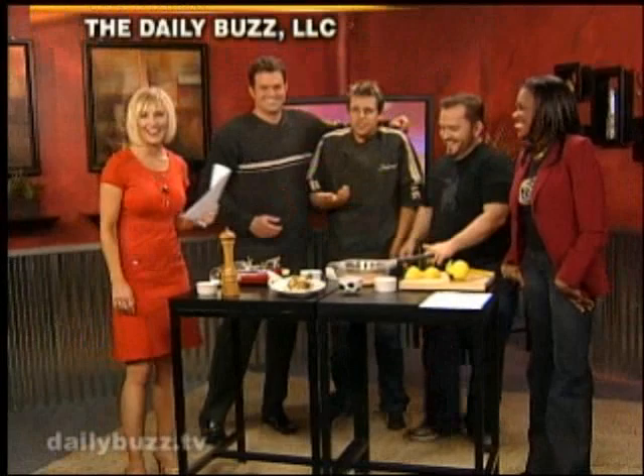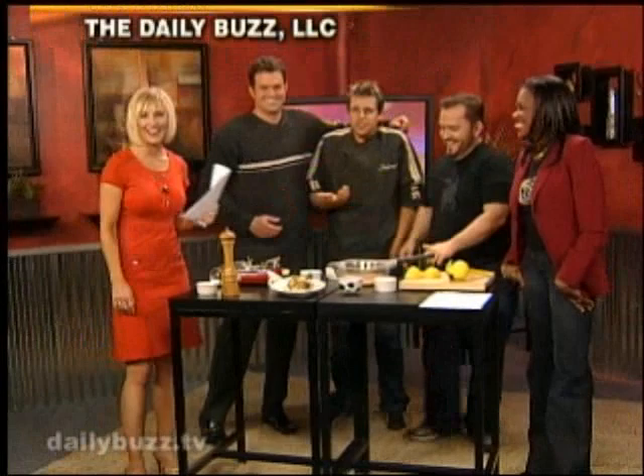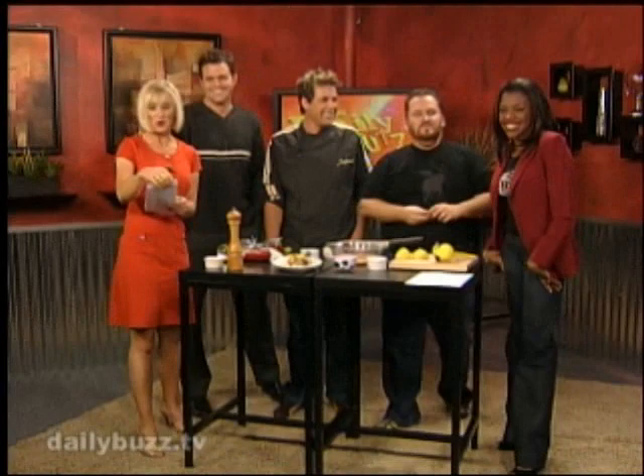Coming up Monday on the Daily Buzz, the newly crowned Miss America is joining us with scoop on how you can help turn pancakes into miracles for kids. We are serving up the details Monday morning. Have a great weekend. Take care.